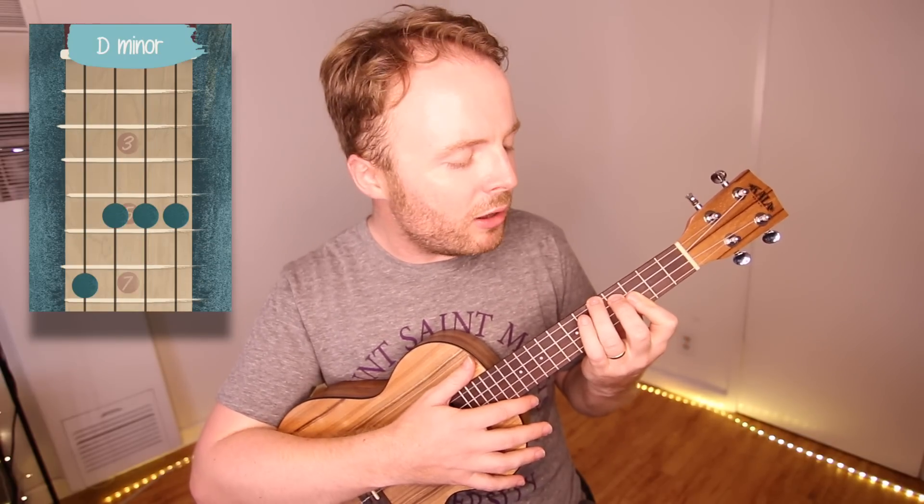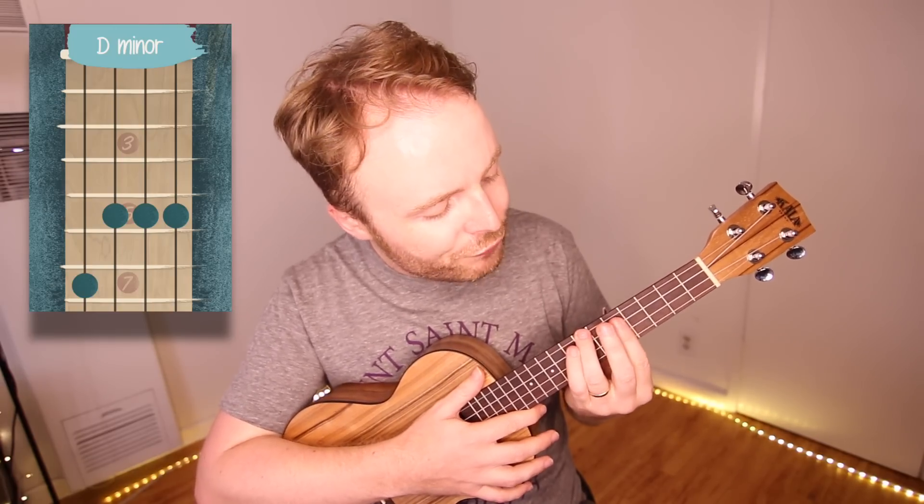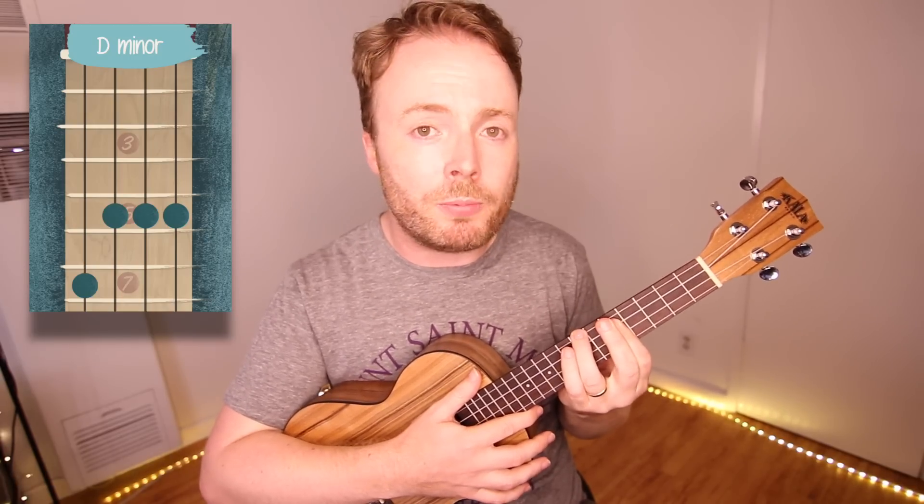And to play the chord of D minor, I slide that shape up two more frets, then I lift up my second finger. With my first finger, I bar the first three strings — not just the first two strings — and I use my second finger for a little bit of extra support. And the chord of D minor should sound like this.